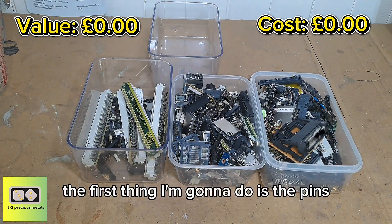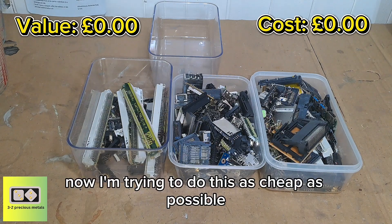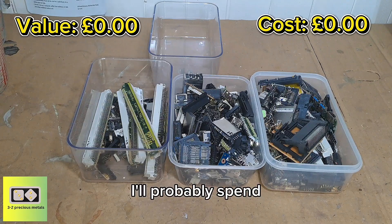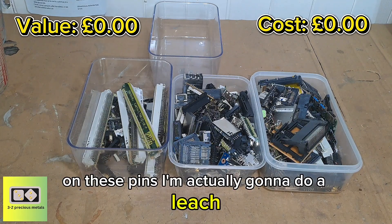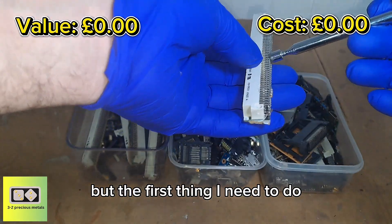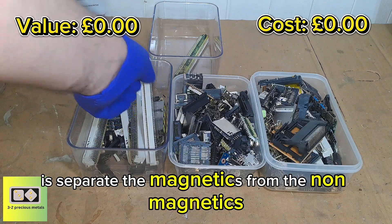The first thing I'm going to do is the pins. Now I'm trying to do this as cheap as possible, so nitric acid is definitely out of the question — I'd probably spend more money on nitric acid than I'd recover in gold. So on these pins I'm actually going to do a leach, but the first thing I need to do is separate the magnetics from the non-magnetics.